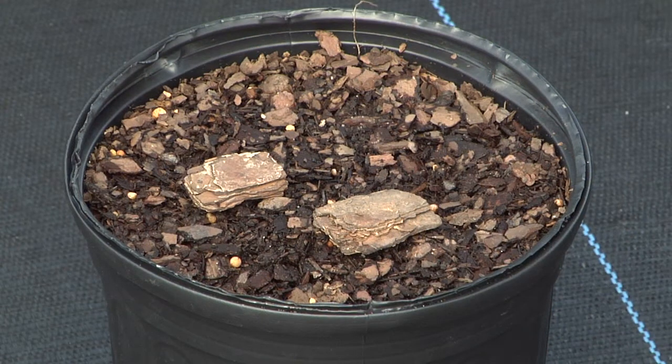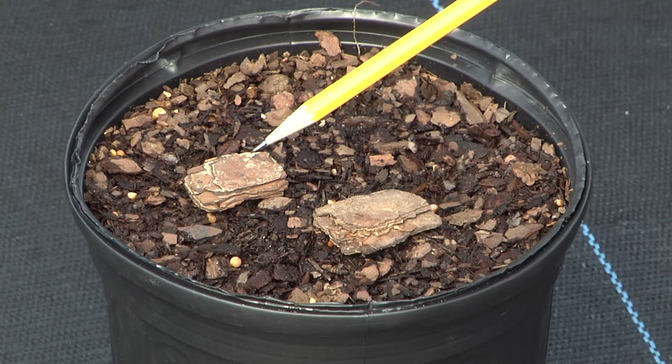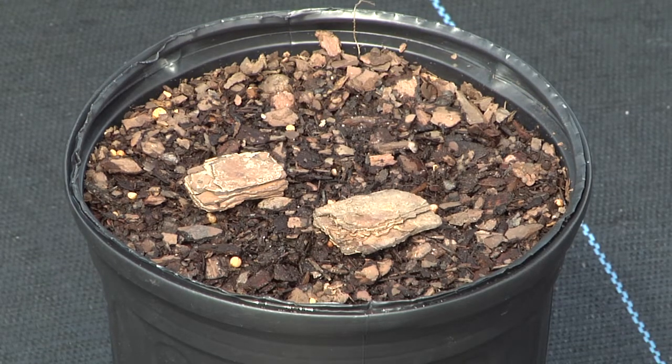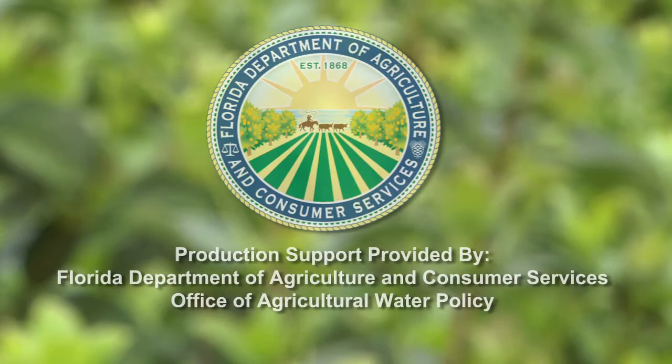Components with large particle sizes, such as coarse bark, usually decrease water holding capacity, while components with fine particle sizes, such as peat, usually increase the water holding capacity.